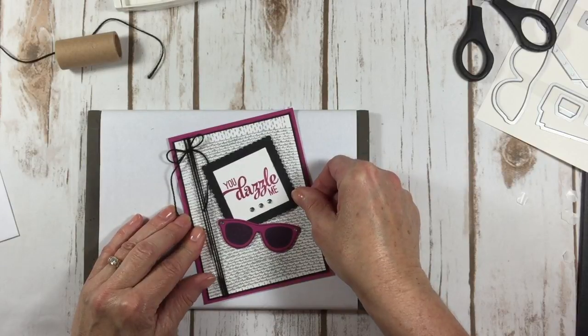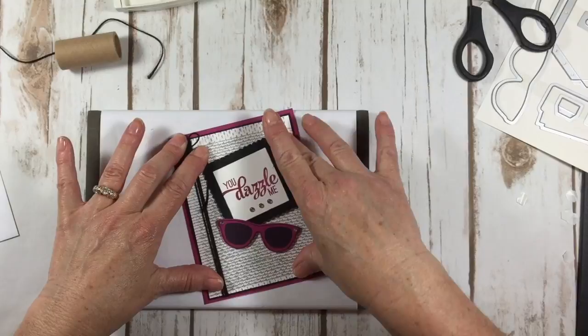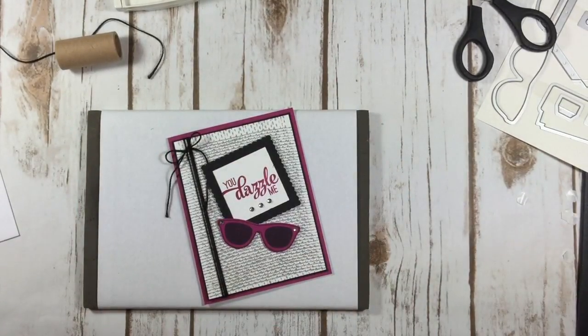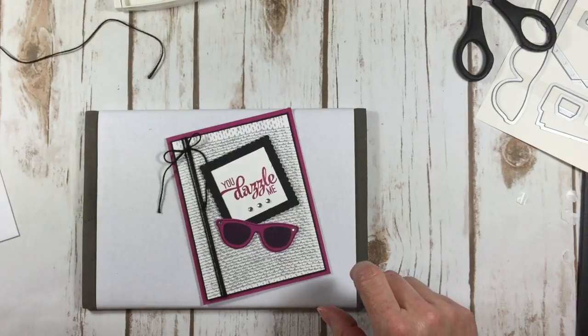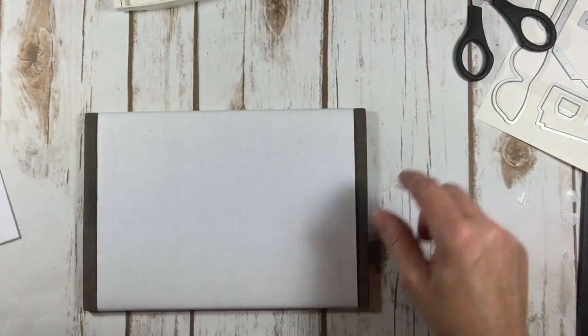You guys follow me on Facebook — you saw my weed whacker saga. I was doing the weed whacking and I've never done that before and it was horrible. But I am proud to tell you that I am the new owner of a battery operated weed whacker that will not kill me!